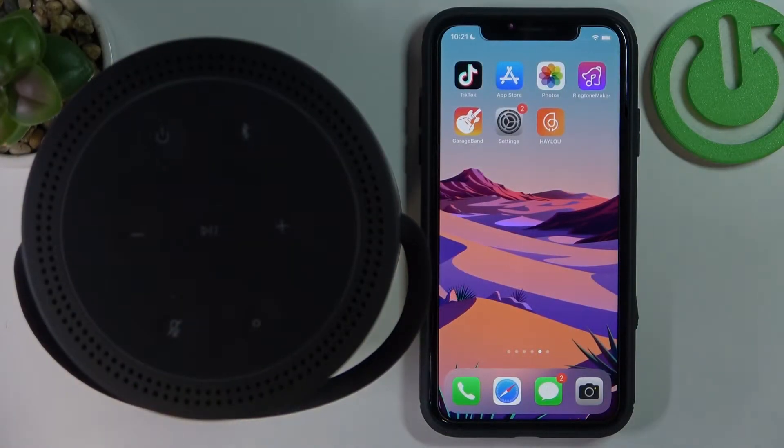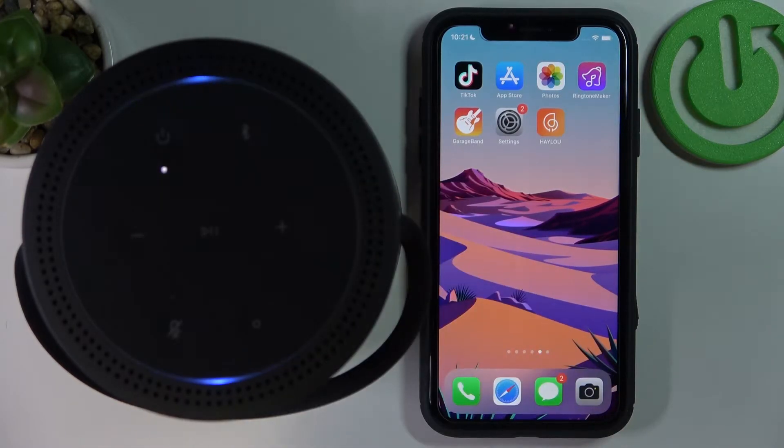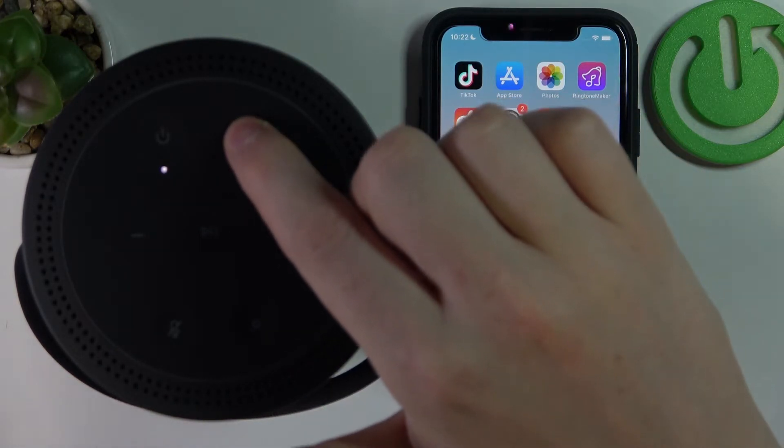So in order to do this, first let's power on this speaker. As you've just heard, I have another phone connected, so now let's disconnect it by holding the Bluetooth button.